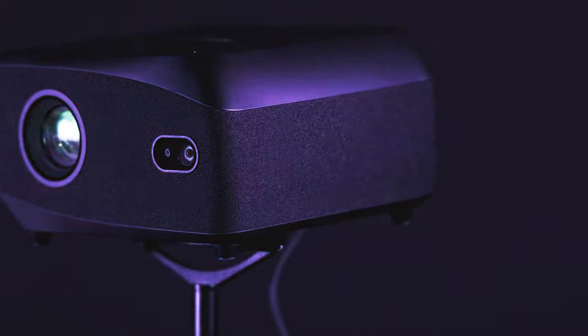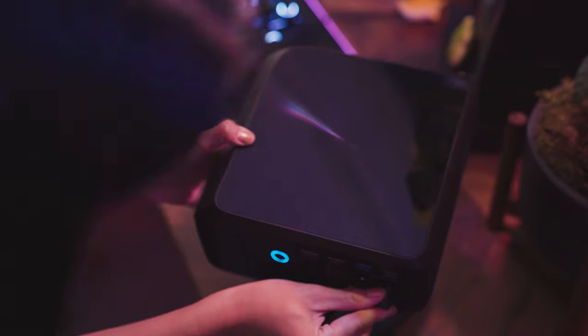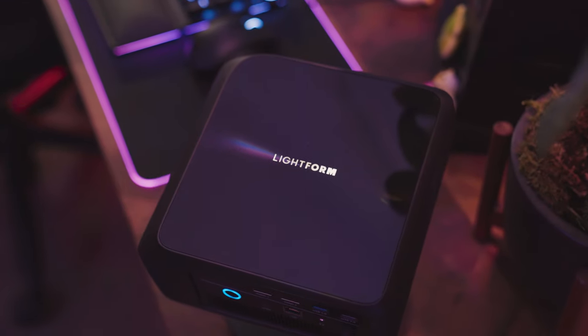LF2 Plus is our latest projector, with an upgraded camera, onboard microphone, and all the power of Lightform built in.